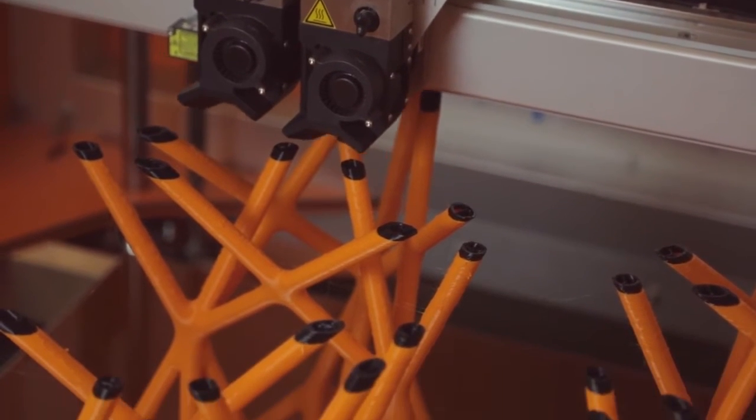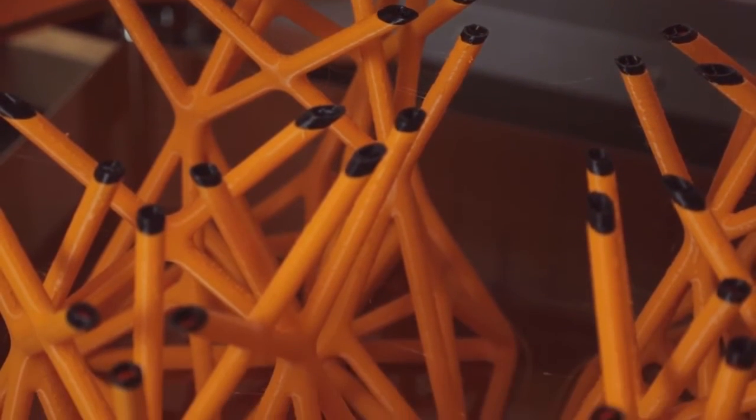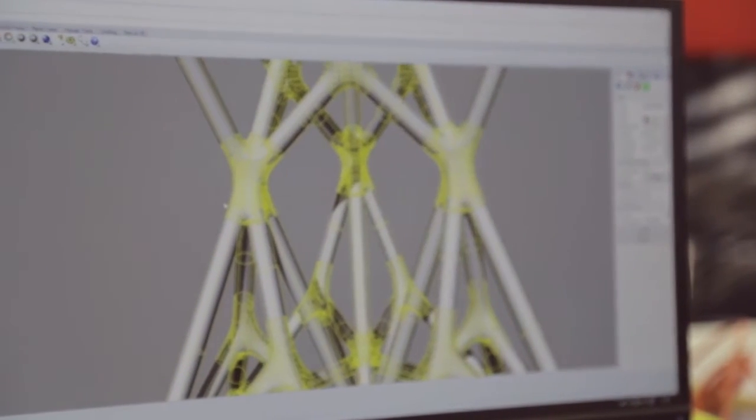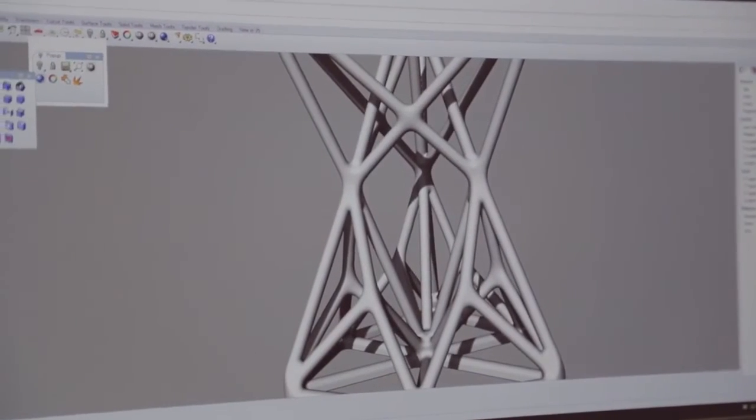The structure was inspired by nature — it's like a simple Voronoi structure, which is very solid in itself and very stable. This allowed us to use a very thin wall thickness with just a little amount of infill, so the chair itself is very light and very solid.